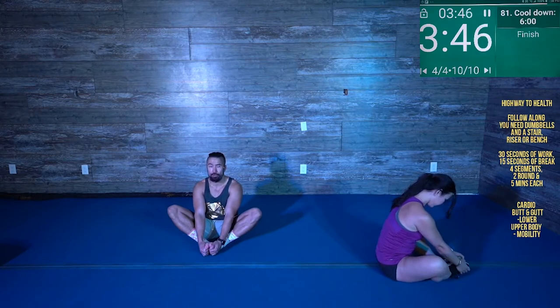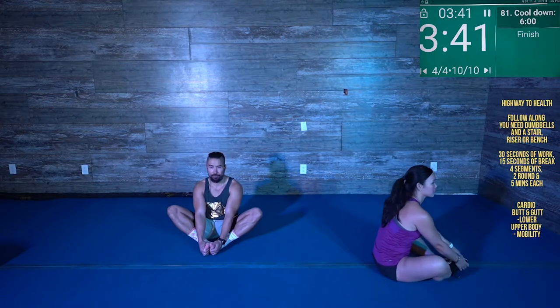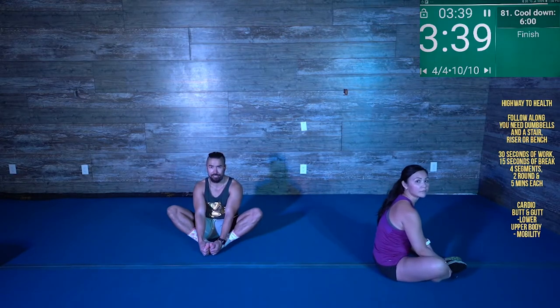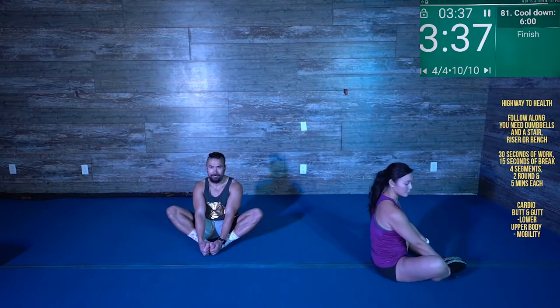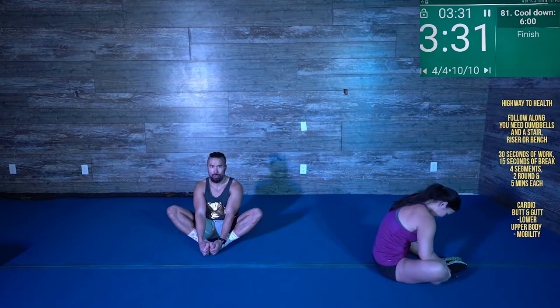Breathe through it. I see some flexible groins out there — congratulations. We're going to go for five more seconds. Three, two, one.